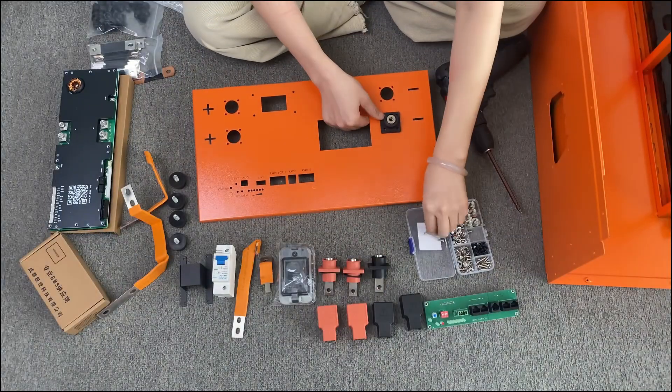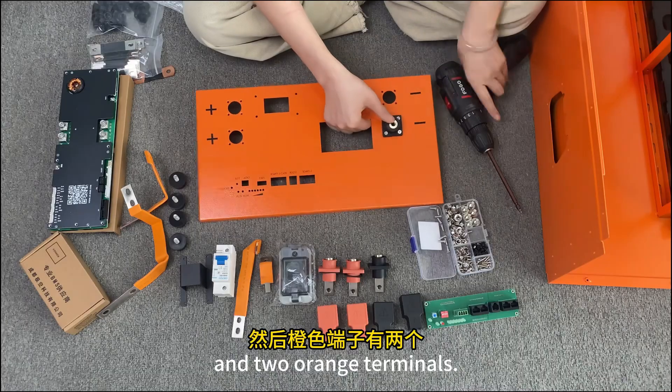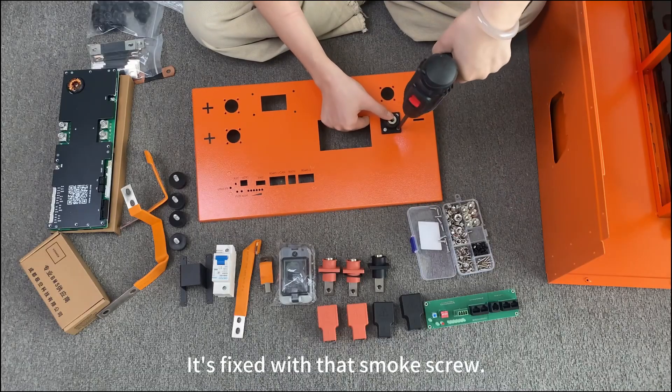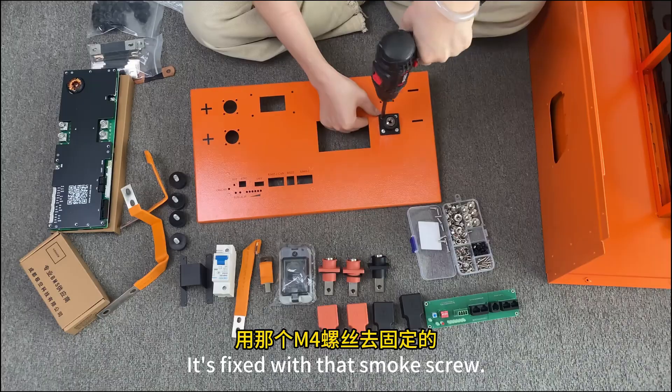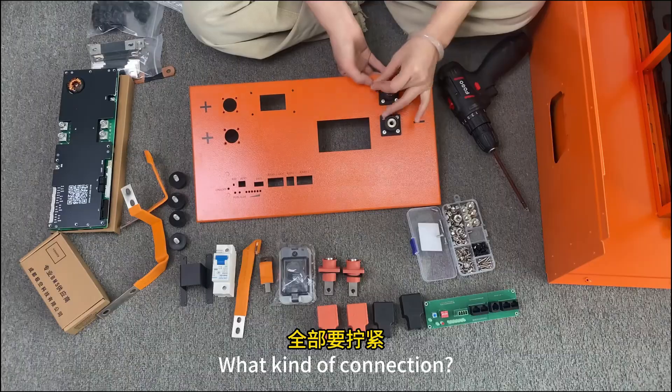Attach the terminals. There are two black terminals and two orange terminals. It's fixed with that smoke screw. Each terminal has four holes. Screw each screw in.